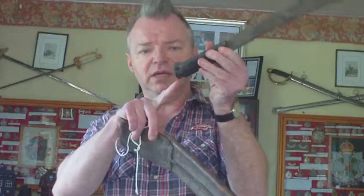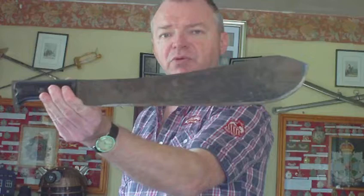It's got a hole in the back of the grip for a lanyard so the soldier can't drop it. So that's your basic standard World War II US forces issue Model 1942 machete.